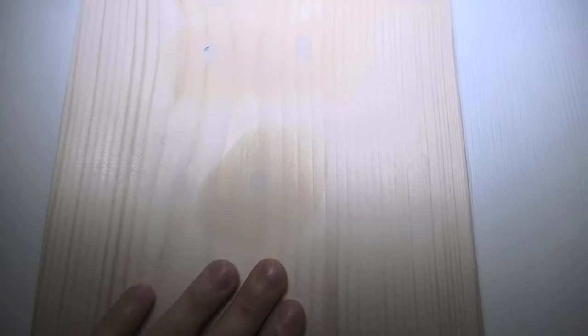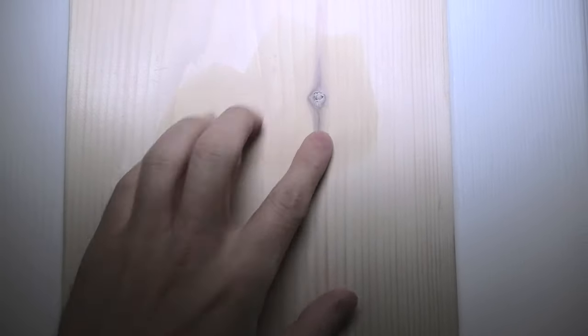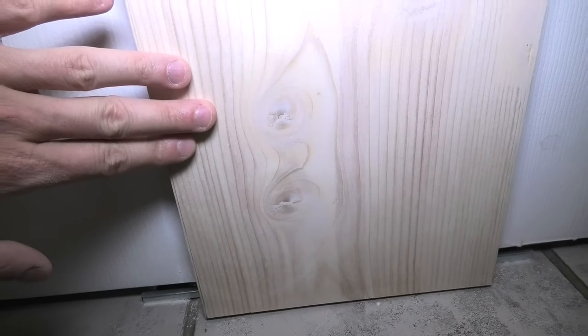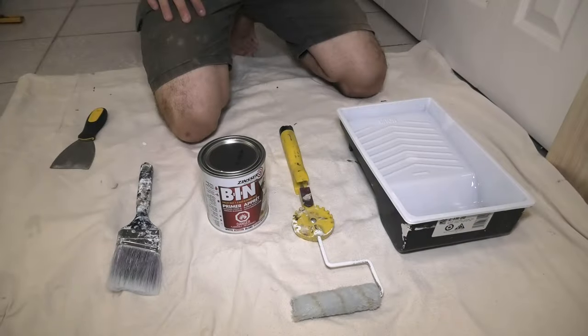The whole sanding process took less than 5 minutes. The patches are quite smooth, and even if you oversand any of these patches, you can always fill them after you prime the wood. This is how it looks now — looks pretty good, but I might have to come back and do minor patching afterwards.